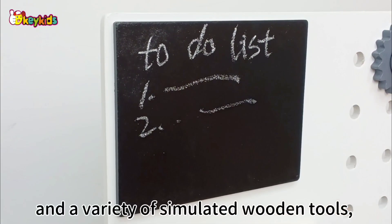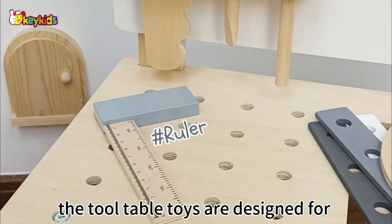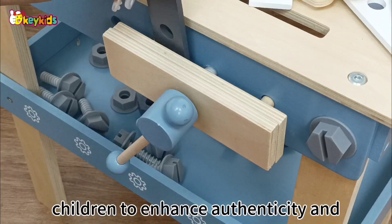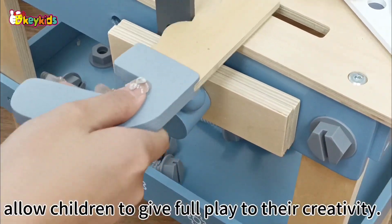With a small blackboard and a variety of simulated wooden tools, the tool table toys are designed for children to enhance authenticity and allow children to give free play to their creativity.